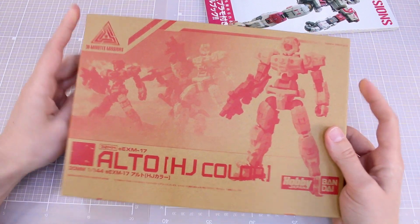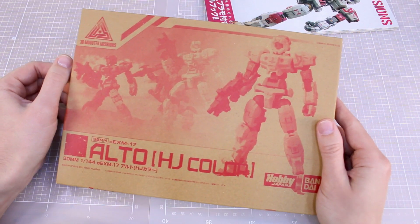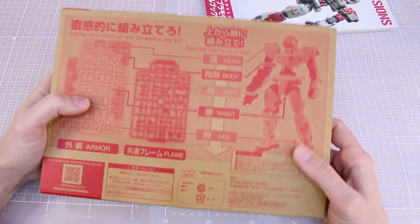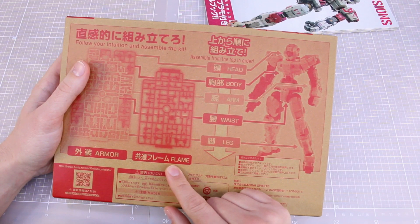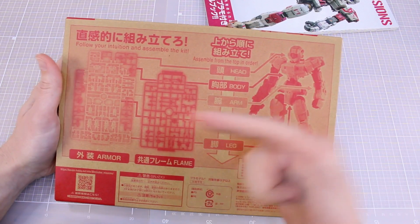The kit is an Alto included in a very thin box. It has kind of the basic artwork on the front, similar to the regular kit, and around the sides and back just kind of advertising about how it's built. I love how they still can't figure out that 'frame' is spelled with an R — oh Japan, never stop being you. Anyway: 'follow your intuition and assemble the kit.'